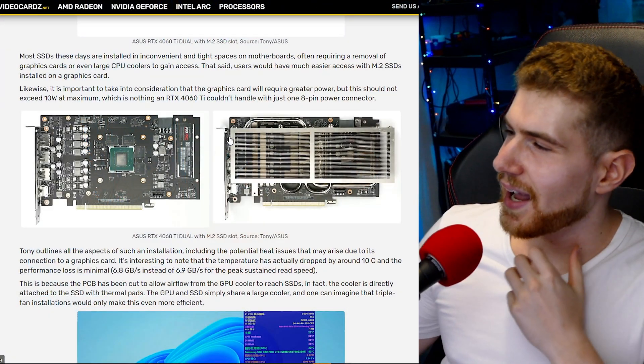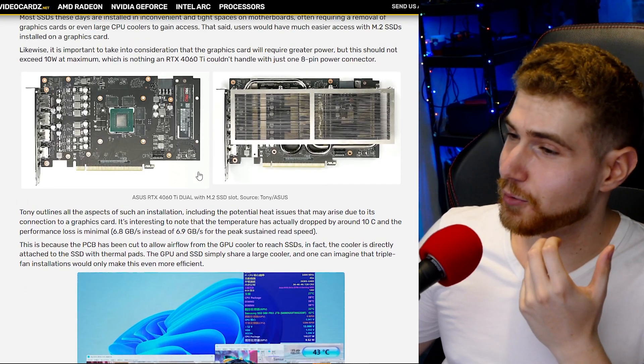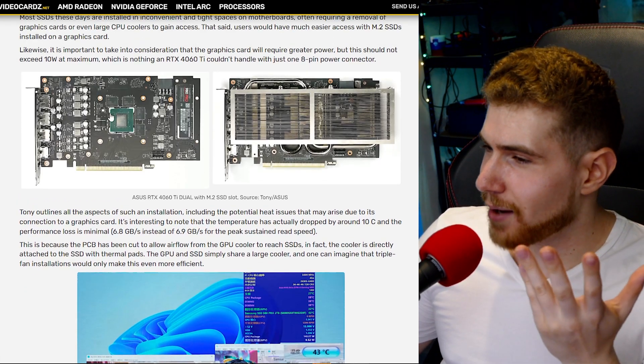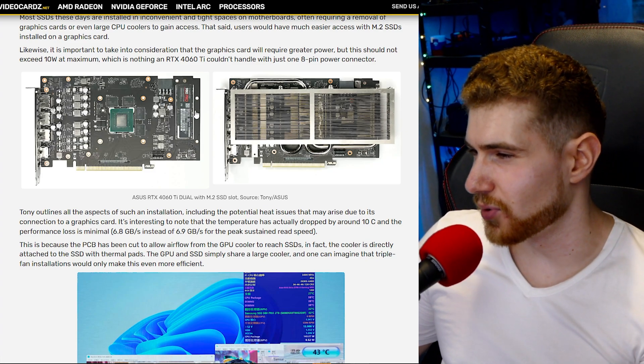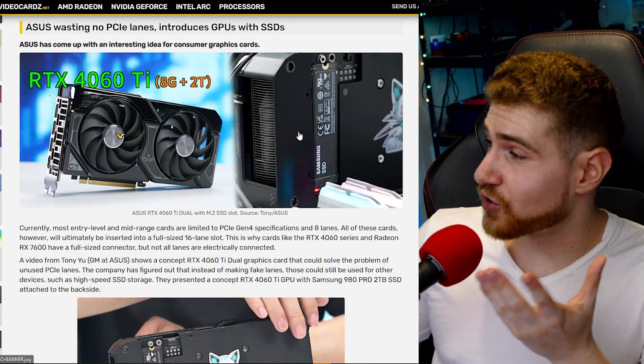The T-junction temperature — the maximum temperature at which you should run a component — doesn't line up perfectly here, because the actual chip and RAM can run at much hotter temperatures than what you'd want for the NAND flash of the SSD. Running it too hot will degrade performance and also shorten the lifetime of the SSD.